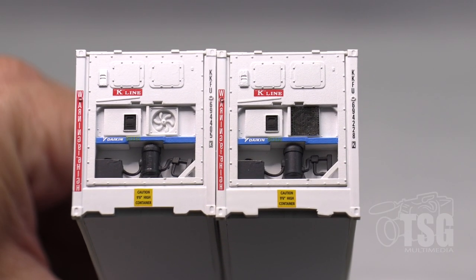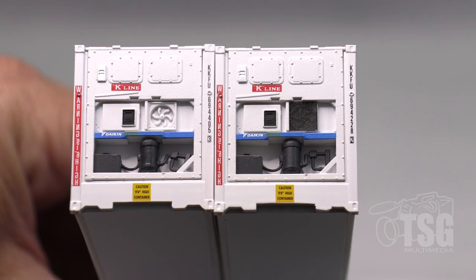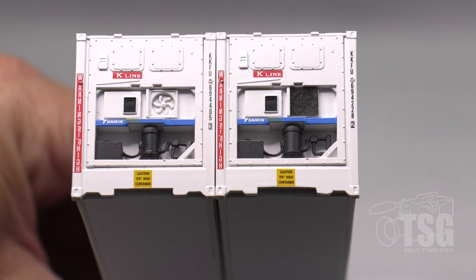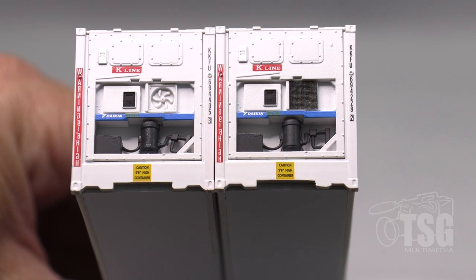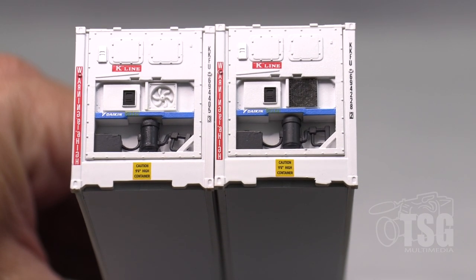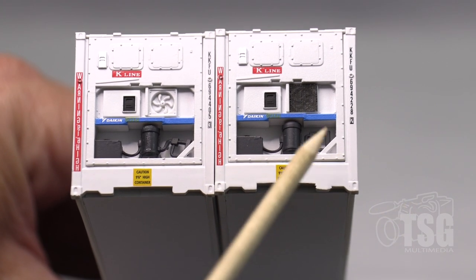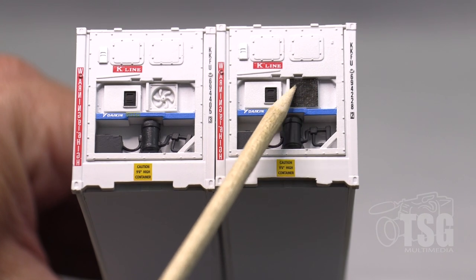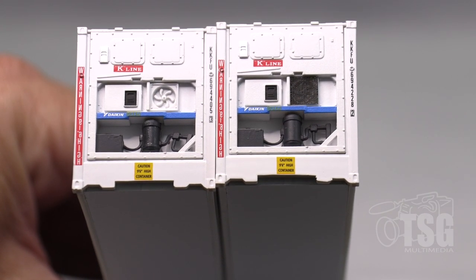I'm holding two of these models with the refrigeration end toward the camera. I wanted to point out that the black cover on this fan came off — I couldn't find it in the package — but that's what led me to realize that the black grill cover is a separately applied piece. And you can see, if you look at it from the right angle, that the fan detail is visible through the grill, which makes it look more realistic.